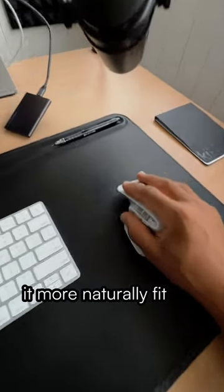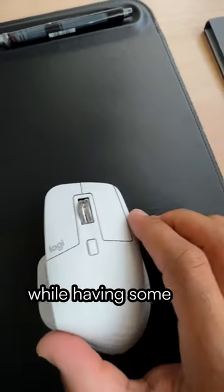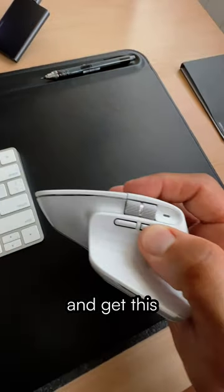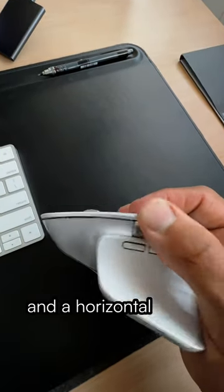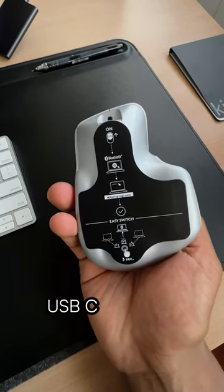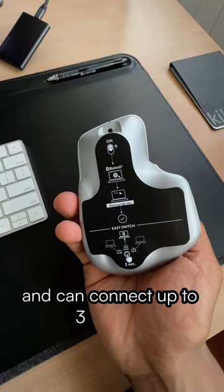It more naturally fits the fingers and the shape of my hand, while having some of the quietest clicks, smoothest scroll wheel, and get this — customizable buttons and a horizontal scroll, which is a game-changer as a video editor. USB-C, Bluetooth, and can connect up to three devices.